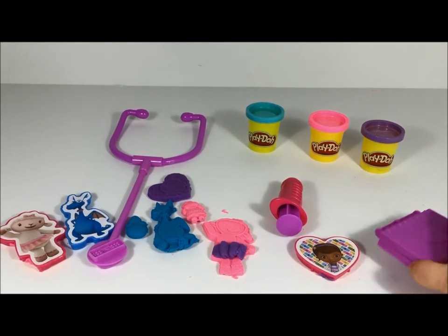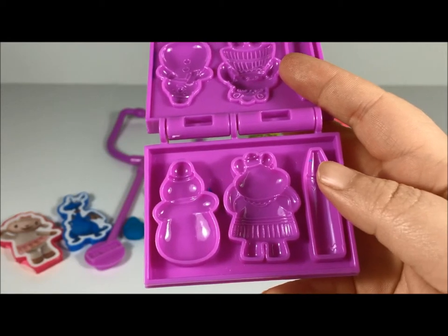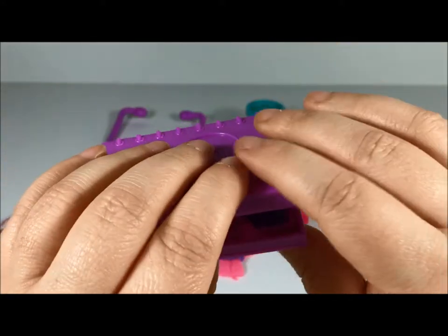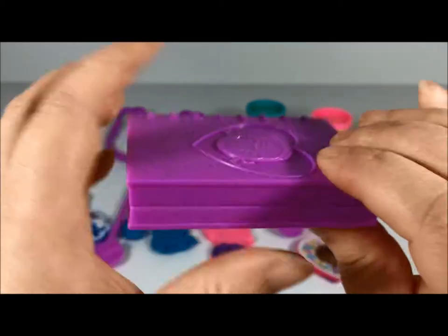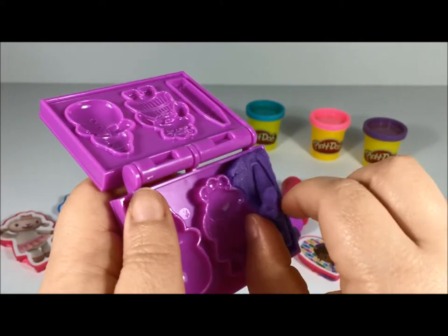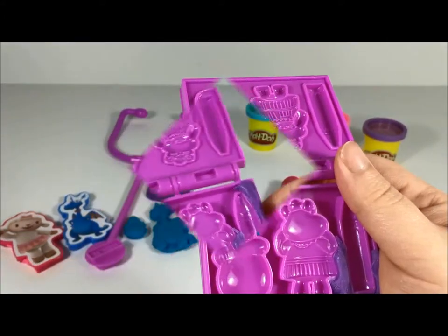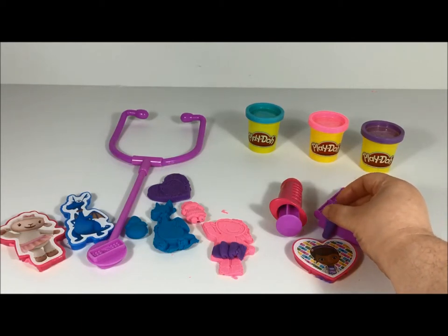All right, so we can't write in our big Book of Boo-Boos if we don't have a crayon. So let's get some more purple play-doh and make our crayon. All right, we're gonna squeeze real hard — squeeze, squeeze, squeeze! All right, here we go. Oh, that turned out so pretty! Looks like we started trying to make Hallie again, didn't it? Let's get that crayon out. Let's close that and we'll put it right there by our big Book of Boo-Boos so we can take notes.